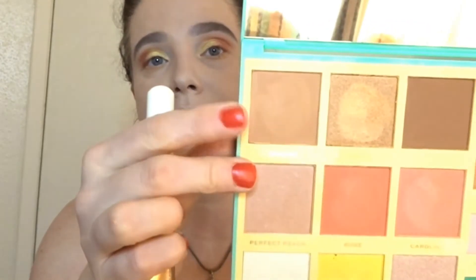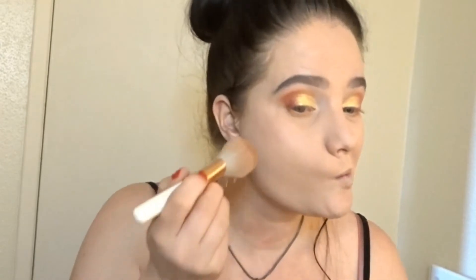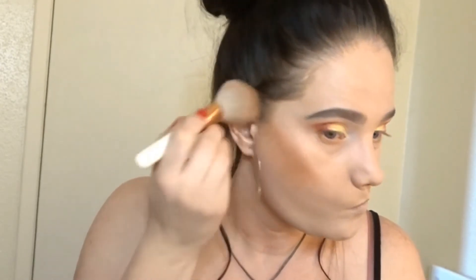I'm probably going to botch up this name, but I'm going to go into this bronzer colour which is called Brody — I think it's called Brody. I'm just using my flat powder brush from Essence, just going to dip that off and pop that onto the contour of my cheek.